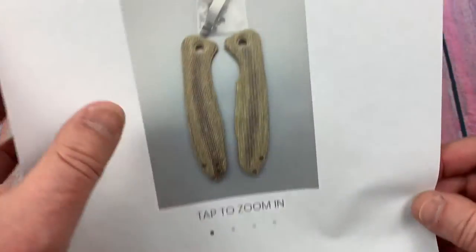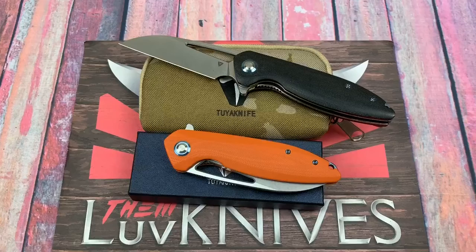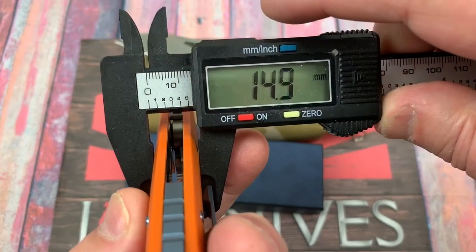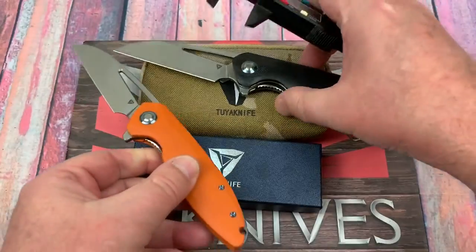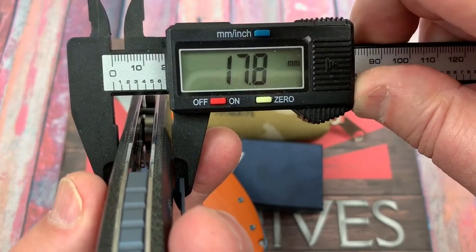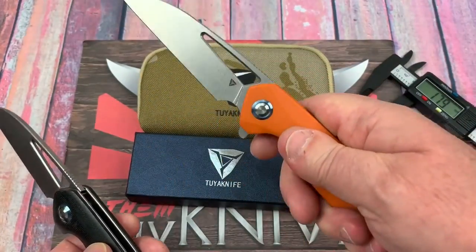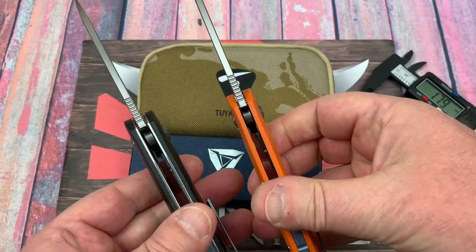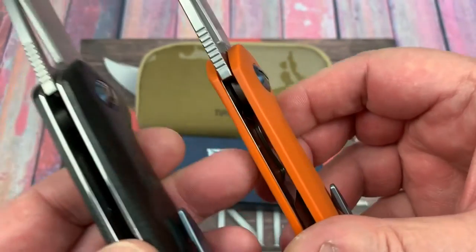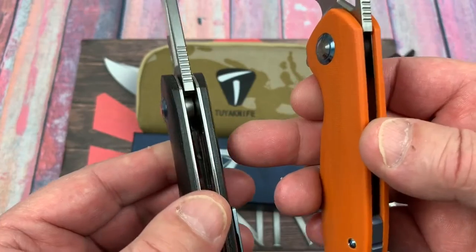The Micarta scales with all the hardware and deep carry clip — keep that in mind. We talked about the Micarta Cebu in a previous review. Let's see how the fatness has changed: 14.9mm, 0.58 inches — I think that is thinner. The other was 0.70 inches, 17.8 millimeters. So if you want something in your normal range of 0.58 as opposed to 0.70, here you go. The liners are visible here where they're embedded in the scales.